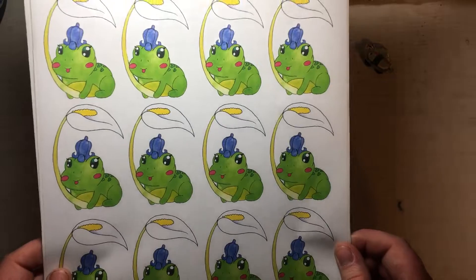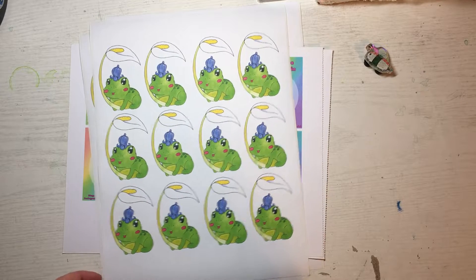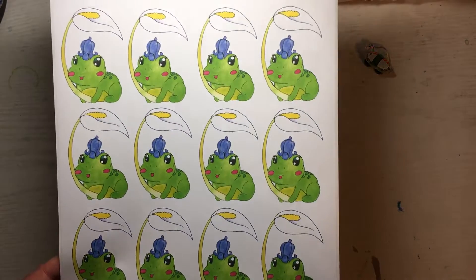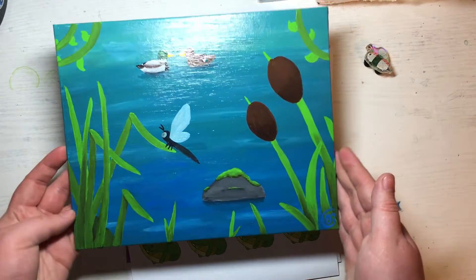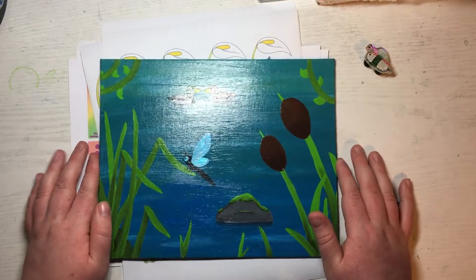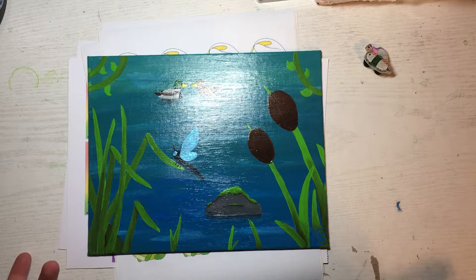These stickers are for my Patreon, launching May 1st! I started a Patreon page with three tiers: a one dollar support tier, a three dollar sticker tier — this month featuring a little frog with a bluebell hat — and a six dollar tier for an exclusive Patreon print. I'll also be uploading extra speed paints. If you go follow my Instagram you'll know when it's live, or come back on May 1st.